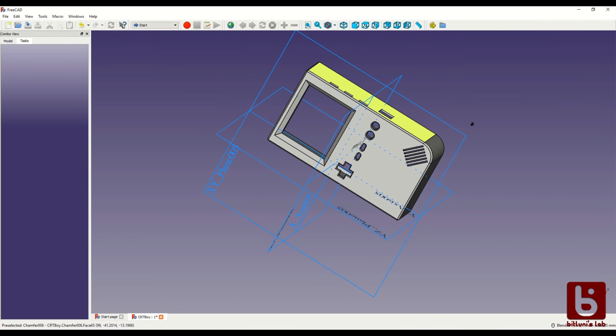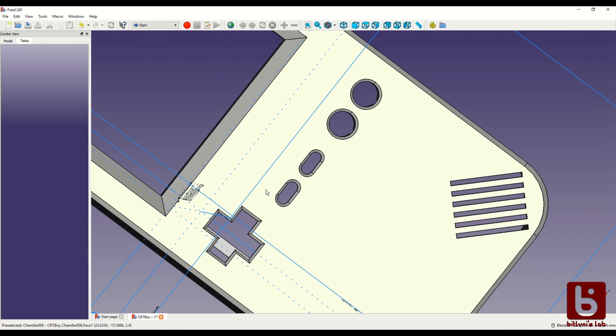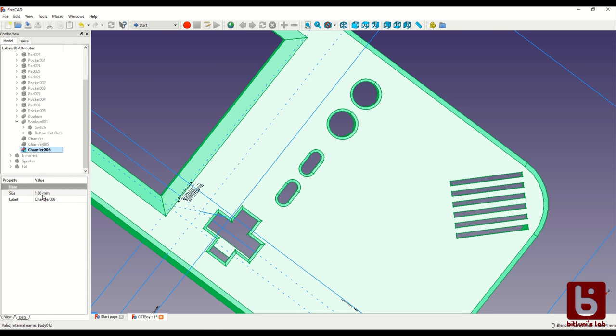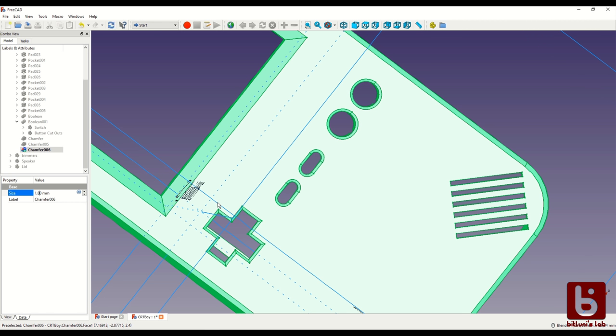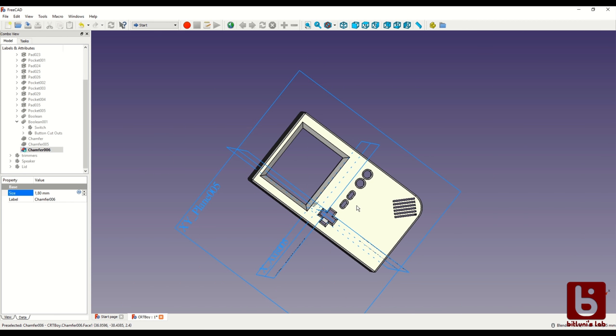Using FreeCad to design this complicated part turned out to not be a good idea. Unless I'm doing something wrong, it takes really long to calculate all the changes. When I want to add a chamfer at the end or change the values it takes like half a minute to update. I might try different CAD tools next time.